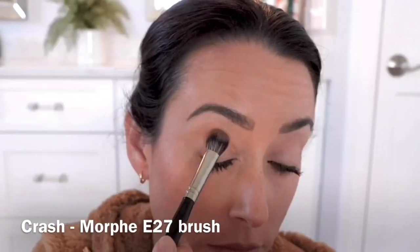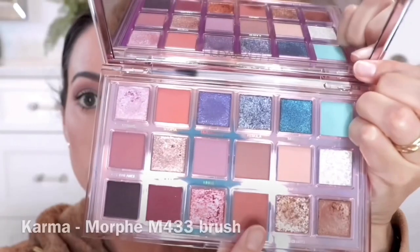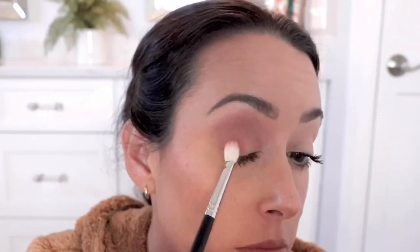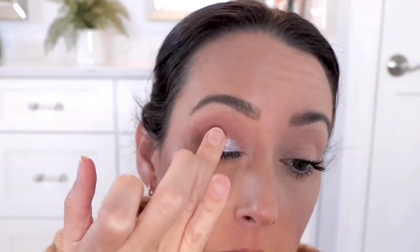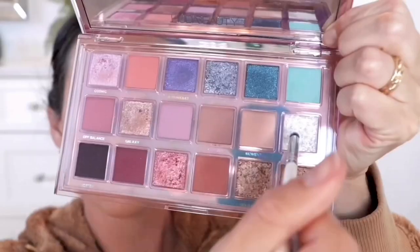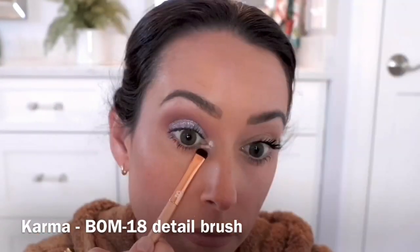I was so excited to create a look with the shade Nebula — look at how stunning that is — so I'm going in with the shade Crash as the transition. It definitely pulled a little purpley on me, and a lot of the colors don't pull the way they look in the pan. Then going in with the shade Karma, focusing that into the crease area and the outer portion of my lid, and then on top going in with that stunning shade Nebula using my finger. That works best here, and this shade does have quite a bit of fallout. On the inner corner I'm using the shade Supermoon, and then taking the shade Karma and smoking out the lower lash line to complete this look.